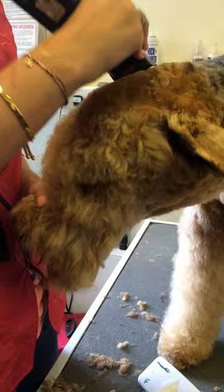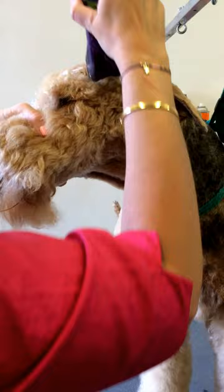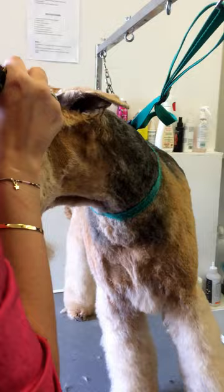When you're using a seven, be careful of the ear that you don't catch it in the blade because it can go between the teeth. Then we're coming down the side of the head, finding that corner of the eye and taking that down the side, right up to the ear.